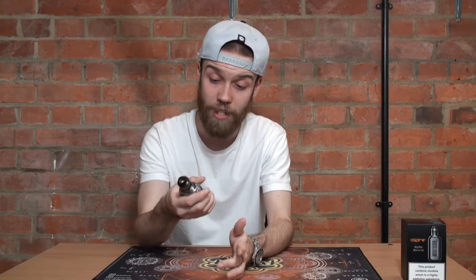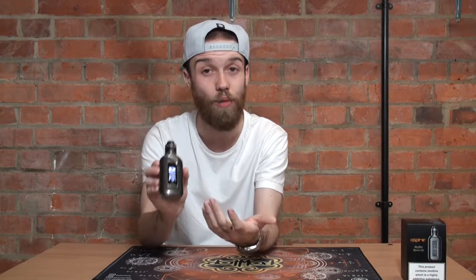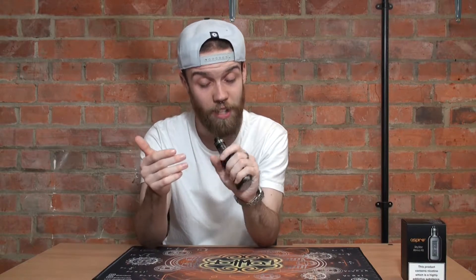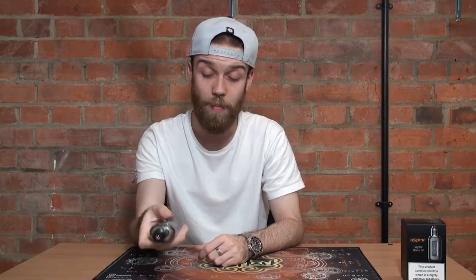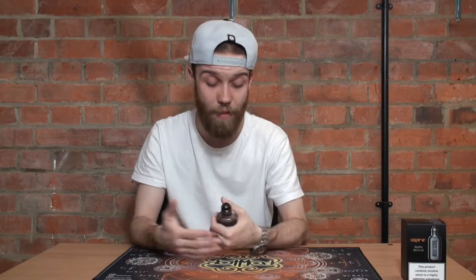Those are the pros about the tank. About the mod itself, the shape is absolutely wonderful and the simplicity of just the one button keeps the device looking really clean and easy to navigate. Size-wise, the rounded sides with that soap-bar kind of shape just fits in the hand perfectly. It doesn't matter how you hold it — you can thumb-fire it or finger-fire it. Whatever feels comfortable for you, the rounded shape fits everyone's hand.